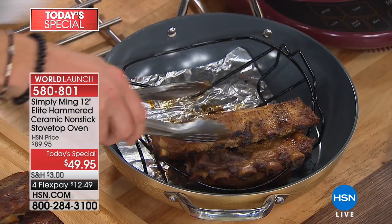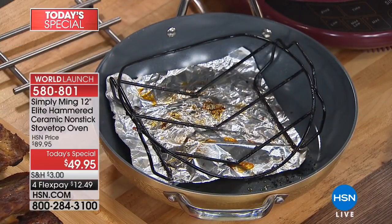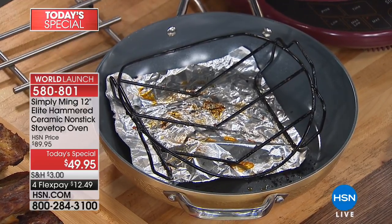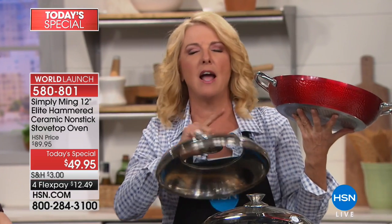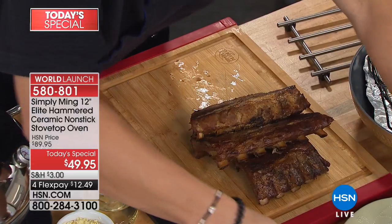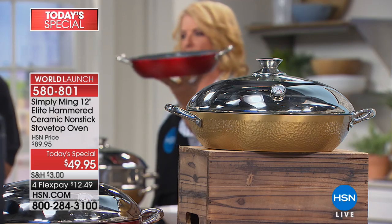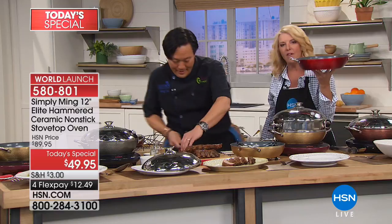Second, the cleanup is a breeze — you're not soaking pans ever again. Nobody wants to soak pans and wake up the next morning and have to scrub. That ends right here and right now. If I just came out with this brand new hammer design — a 12-inch pan with the latest and strongest ceramic nonstick on the face of the earth — how much would you spend at a gourmet kitchen shop? This pan would be a couple of hundred dollars.